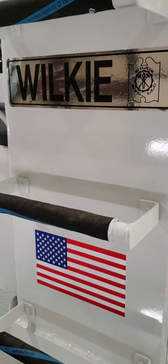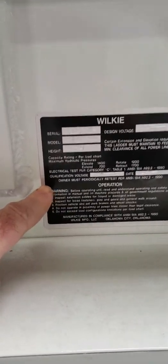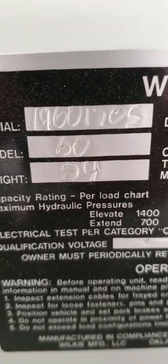Good morning, Wilkie fans. This is Brian here at Wilkie Manufacturing, and today we're going to go over how to find a serial number on your equipment. The first place to look is this black and silver foil decal.